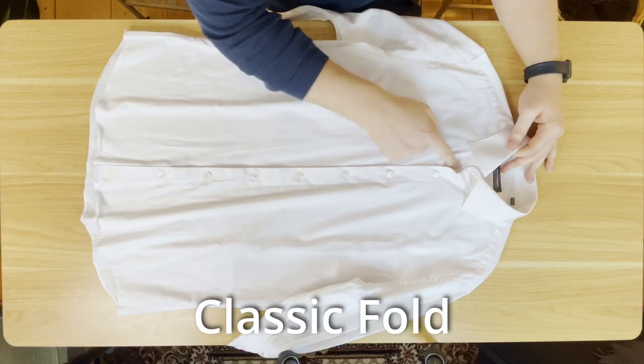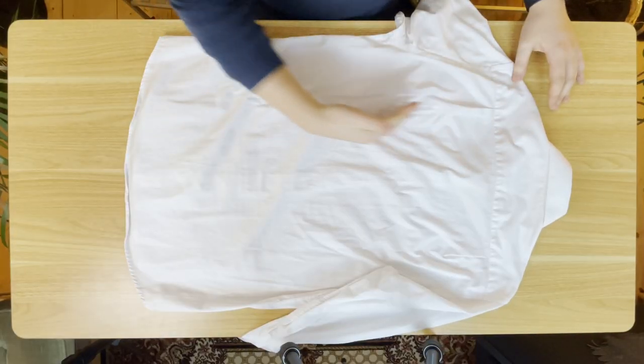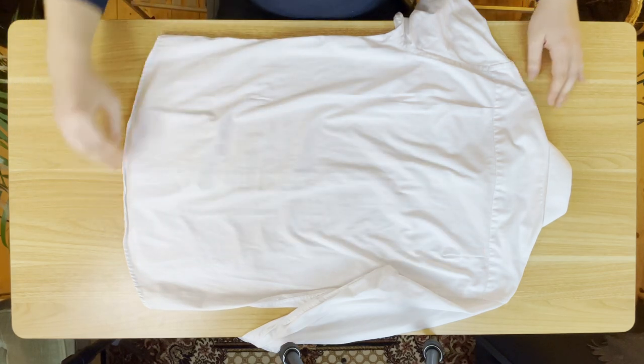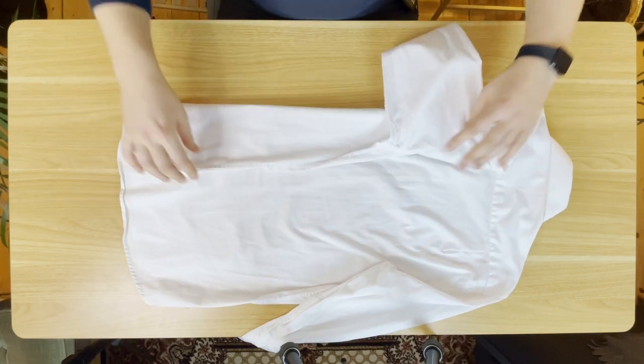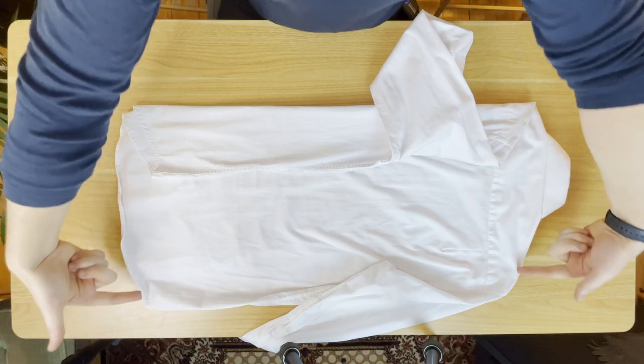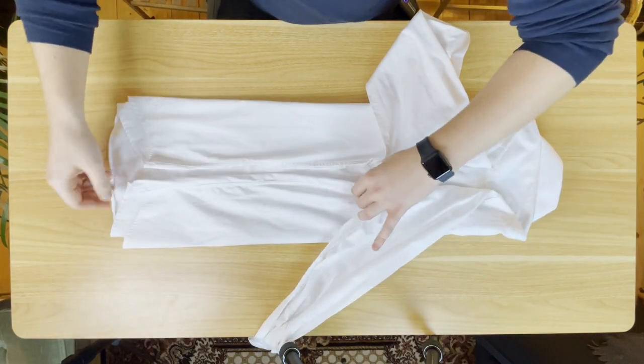Let's start out by buttoning up all the buttons. Then turn the shirt around so that the back is facing up. From here, we're going to split the shirt into four parts down the length of it. Fold in one-fourth of the side in towards the middle first, and repeat the process on the other side. It should line up nicely in the middle.